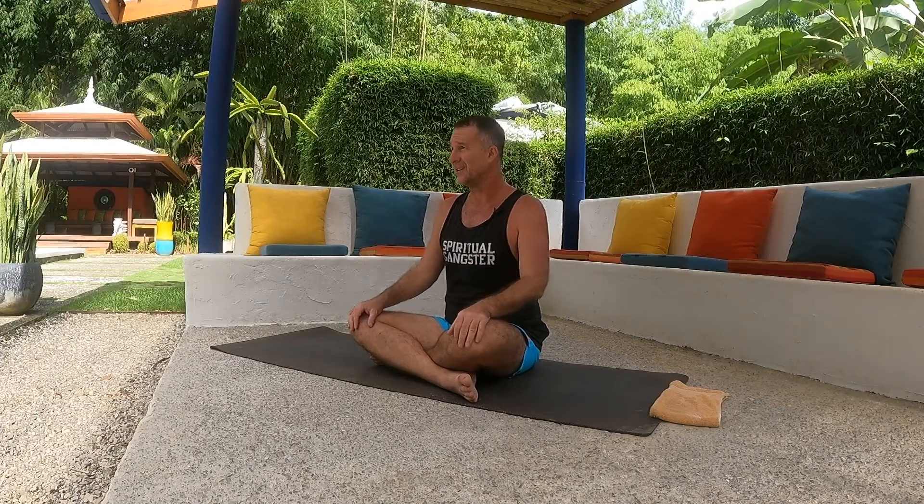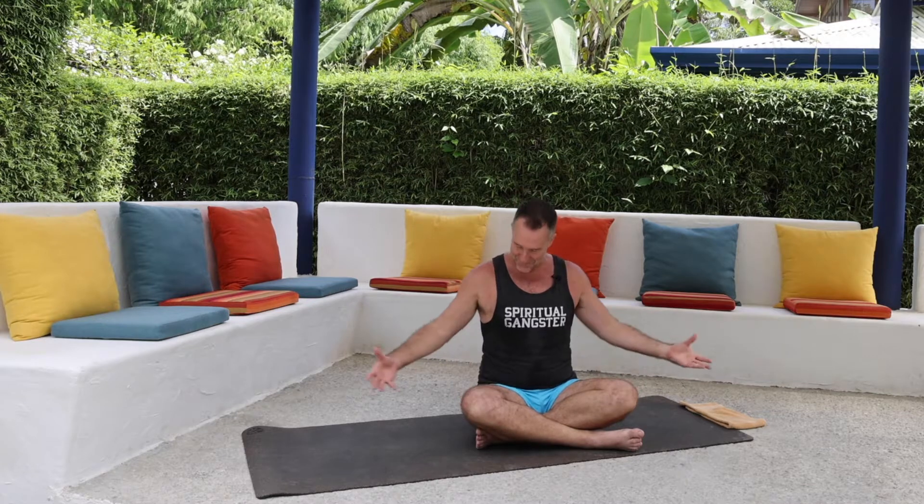We always practice dynamic stretching — we do not passively stretch. One of the things I really want to encourage you to do is just erase the words 'flexibility' and 'stretching' from your mind as we dive into this practice. It's not about how far you can go into a pose, but how much you can fully embody your breath and embody the muscle activation part of this practice.